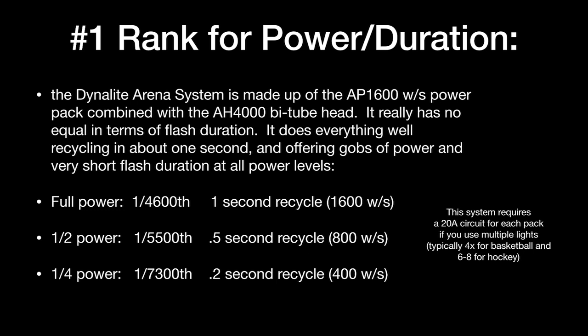At quarter power you get all the way down to 1/7300th of a second with about a 0.1 to 0.2 second recycle at 400 watt-seconds output. I want to point out that this system is AC-powered only — there's no battery option unless you use a diesel generator. Each power pack requires a 20-amp circuit for optimum results. This is what I use for basketball in huge arenas — typically four heads for basketball, and six to eight for hockey. Nobody came close. This is the best possible option for short flash duration for sports photography and pour photography.